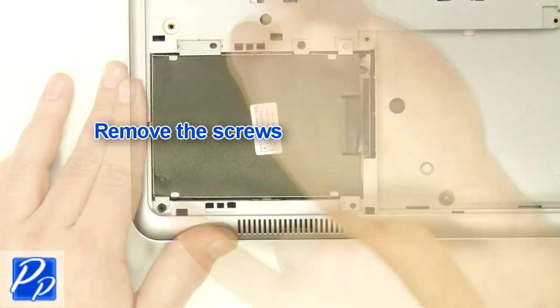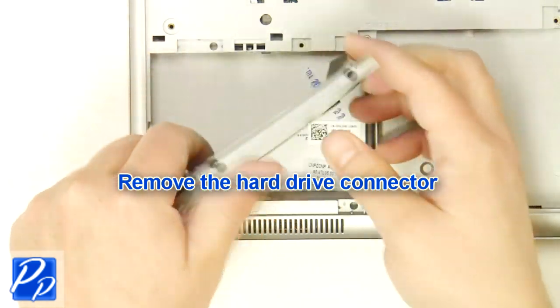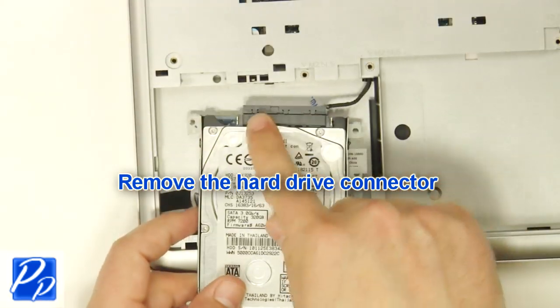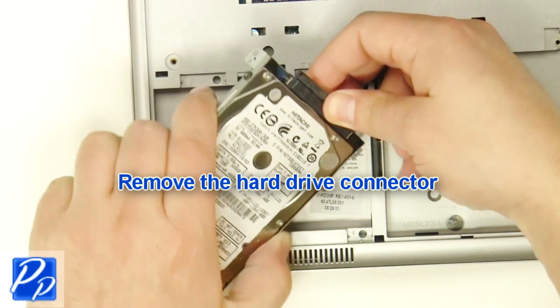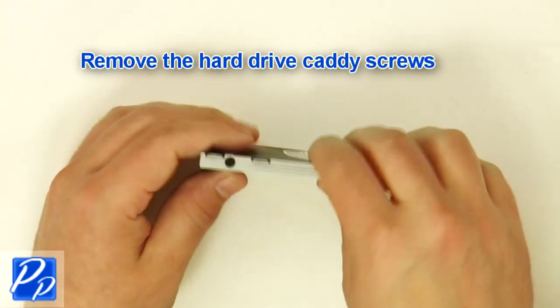Remove the screws. Remove the hard drive connector. Remove the hard drive caddy screws on both sides of the hard drive.